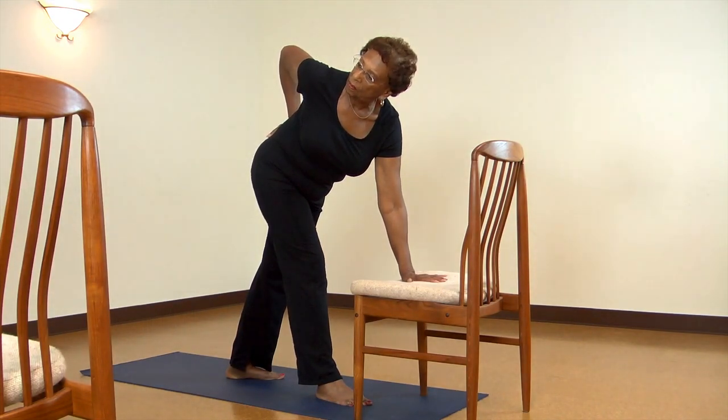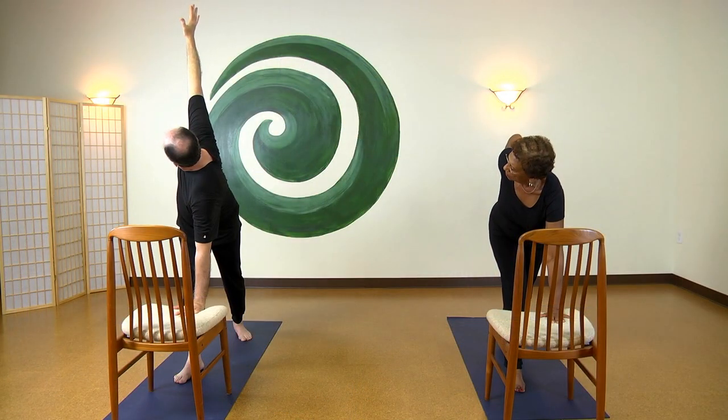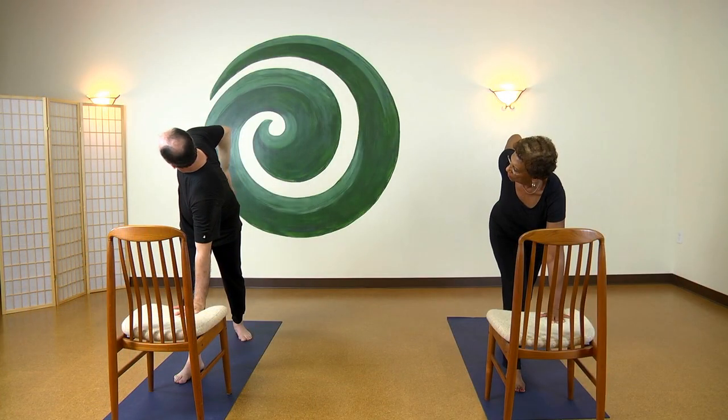On your next exhale, ground into your back heel and open your belly and chest a little more. Your bottom hand stays light on the chair. Now release your arm and rise up with the breath.